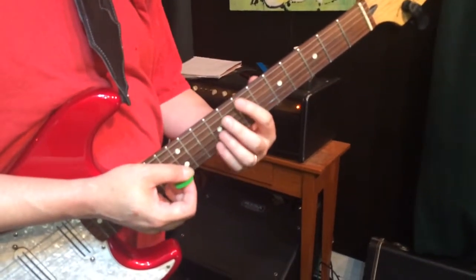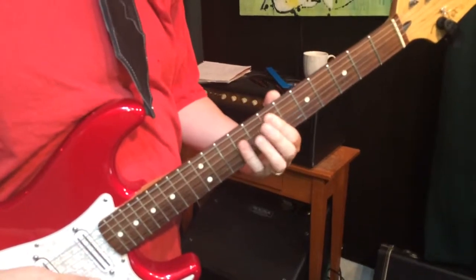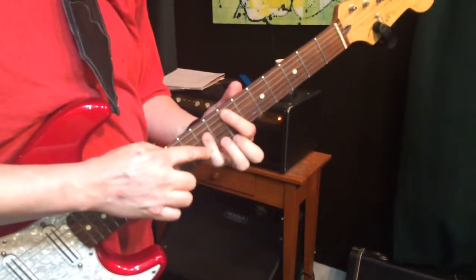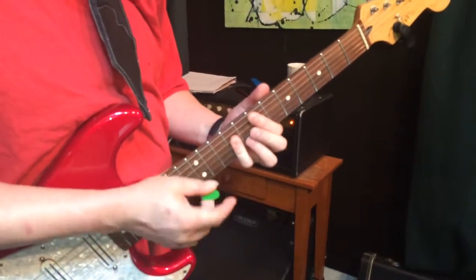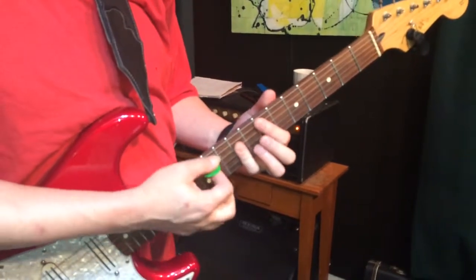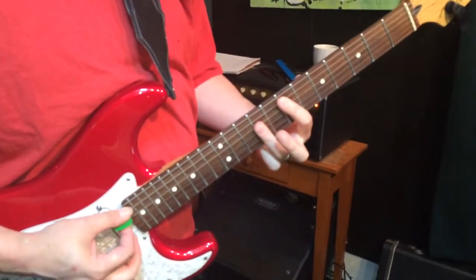The chords underneath it are going to be E, up here at the 7th and 9th frets. I tend to use my 4th finger to bar on the D, G, and B strings at the 9th fret, but you can use your 3rd finger — many people do.